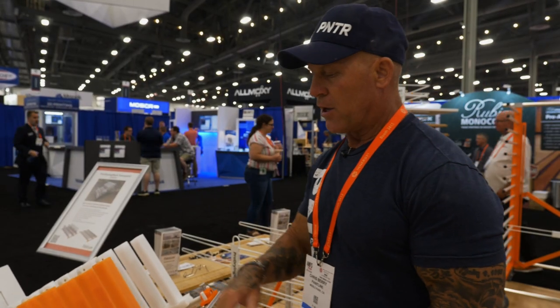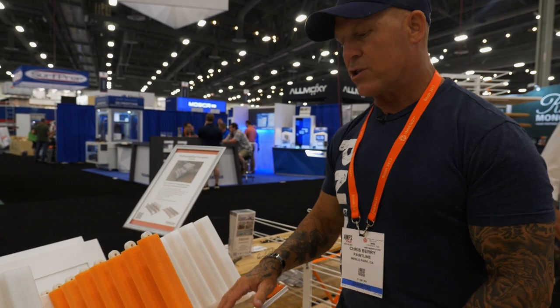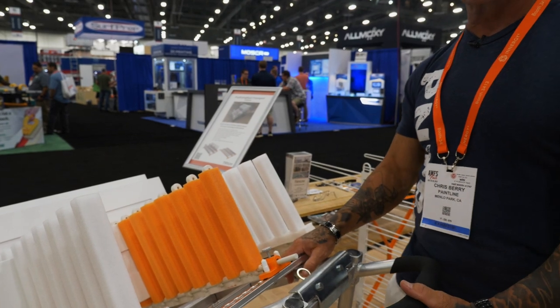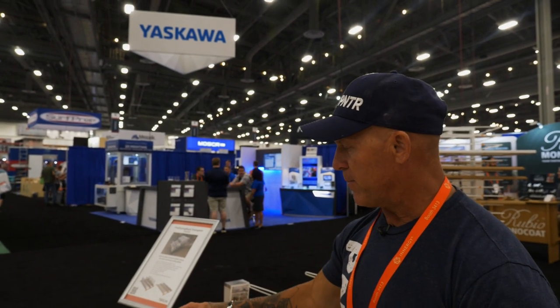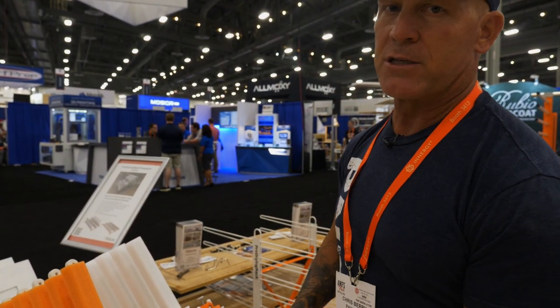It does come in two separate options. You can buy just the L-track system without the cart, or you can purchase the cart with it. So you can have this system mounted in your vehicle or on a wall to keep your cabinet doors or drawers locked and secured, or you can purchase the cart to transport it as well.